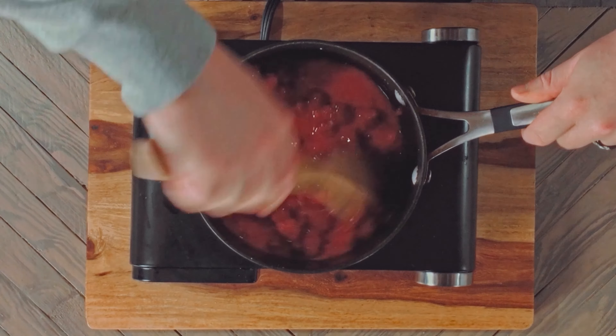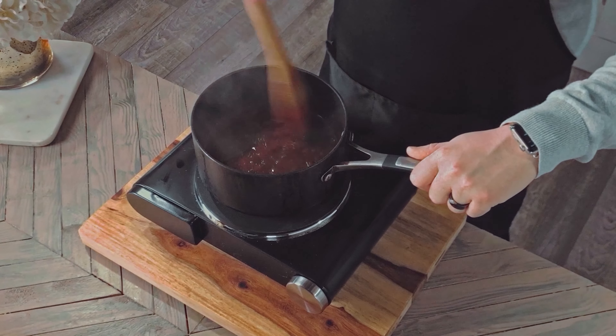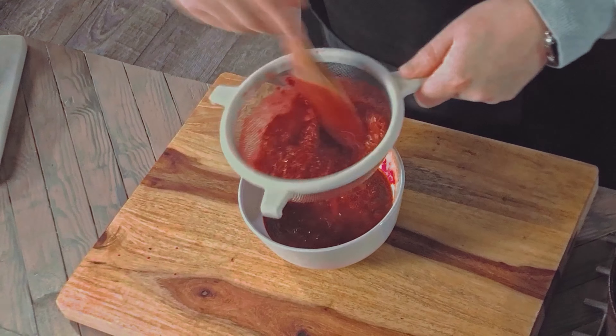Simmer for about 5 minutes, or until the sauce thickens, stirring lightly to break up any remaining raspberries. Now we're going to strain our sauce to remove any seeds. I probably went a little too hard on this — a few seeds are okay.